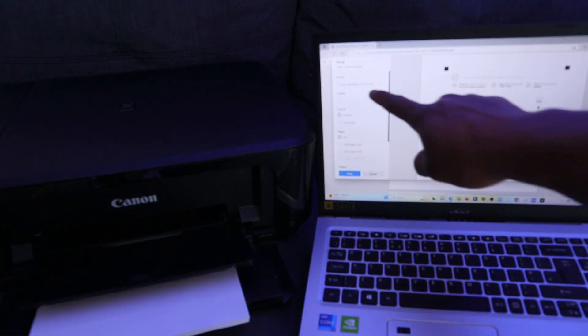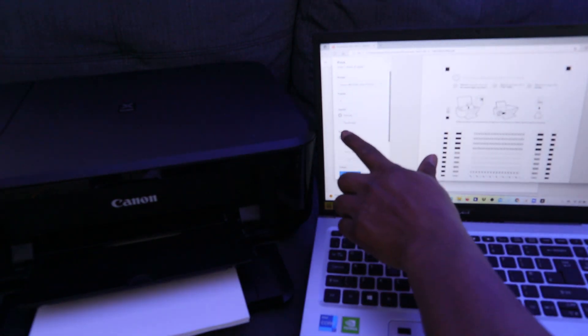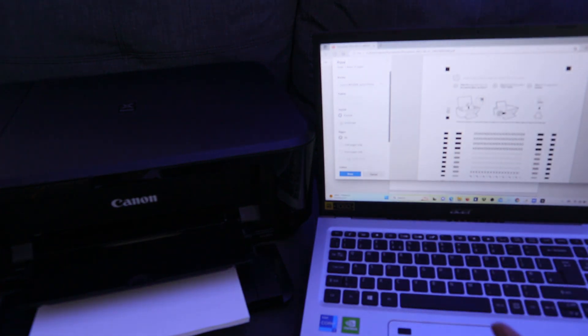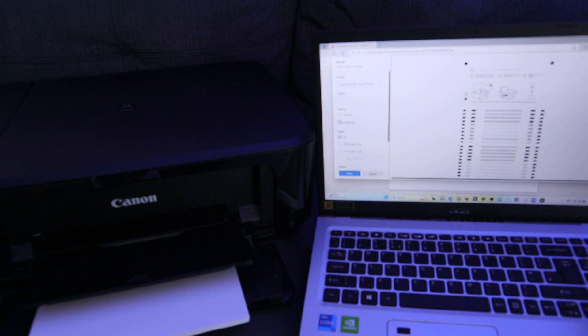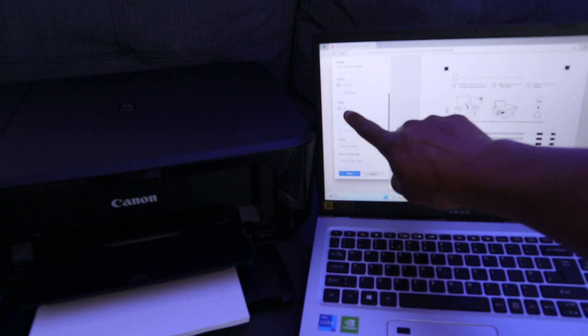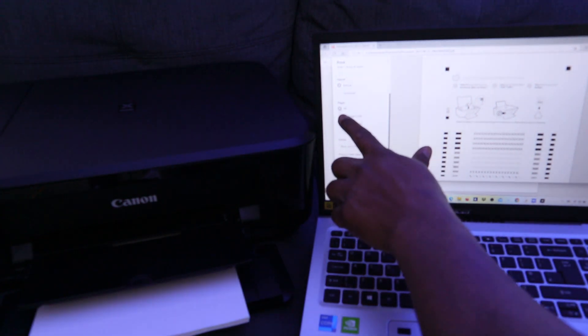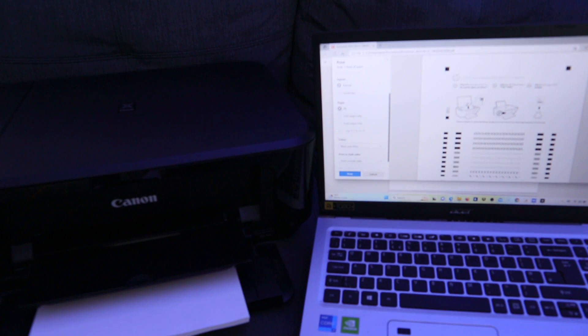The Canon MG3600 series is selected. Next, choose how many copies you want to print. After that, select the layout — this document is in portrait, but you can switch to landscape. Then you'll see the Pages option: select all pages, odd pages only (like 1, 3, 5, 7), or even pages only (like 2, 4, 6, 8).